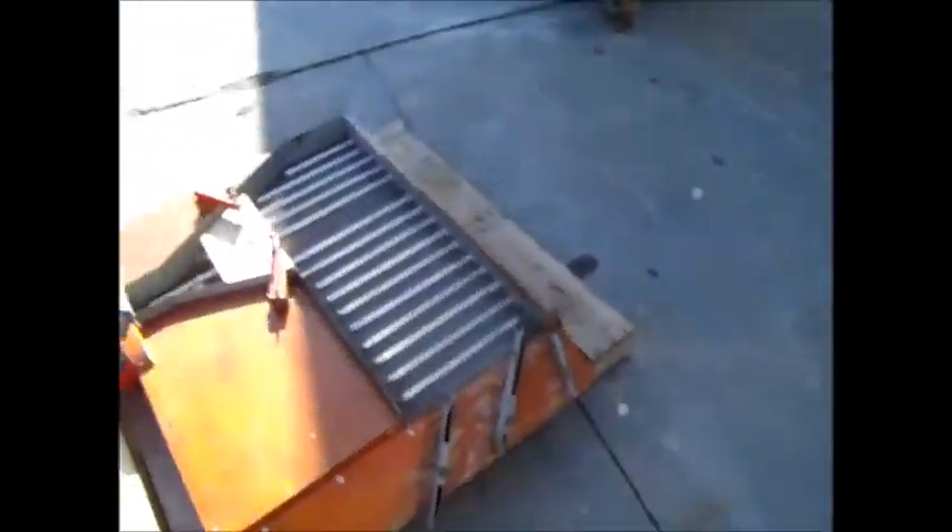Here you can see the deck mesh is in good usable condition — it shows very little signs of wear. You can see the deck mesh on the other one as well; little signs of wear, in good usable condition.